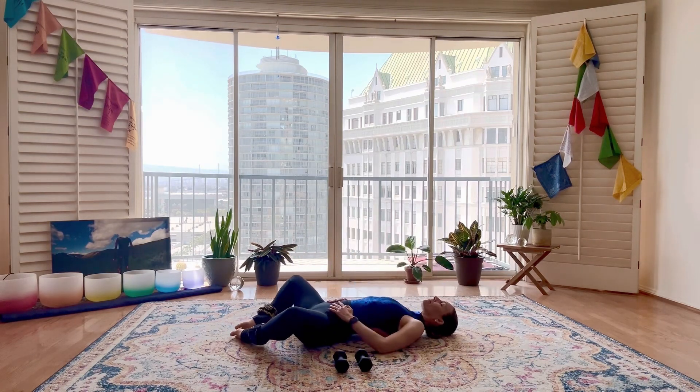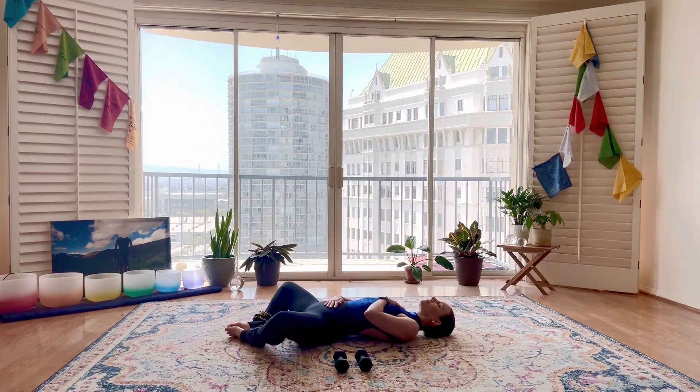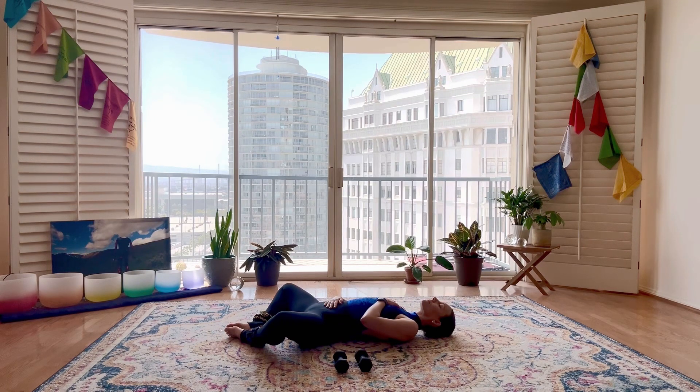We're going to start in a reclined butterfly position today, relaxing ourselves into the mat. Knees open nice and wide, placing one hand on your heart, one hand on your belly. Just bringing your focus, your awareness into your mat. Allowing yourself to let go of any distractions and give yourself the gift of these next 30 minutes here on the mat just for you. Allowing the belly and chest to rise and fall. Each breath becoming a little bit deeper, reminding yourself of whatever it is that brought you to the mat this morning. Keep that your focus at the forefront of your mind as we start to move through our movement.